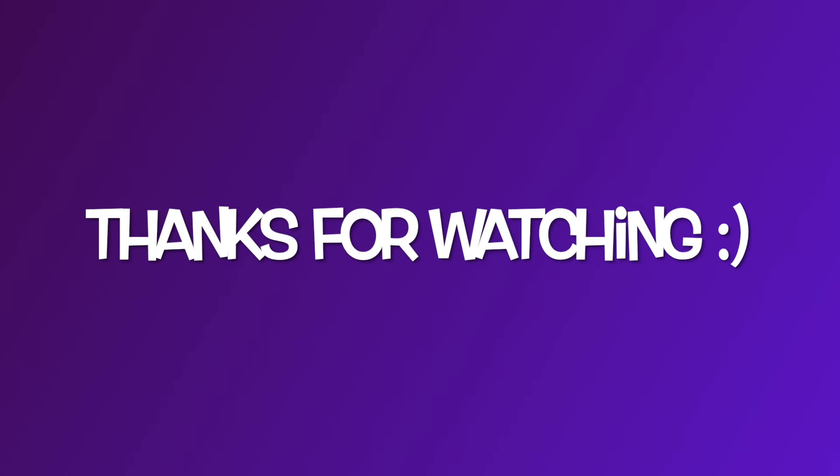That's it for this session of cleaning my room. If you're new to my channel don't forget to hit subscribe if you're enjoying these videos. If you don't mind give me a thumbs up, leave me a comment down below, and thank you so much for watching — bye!